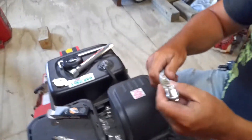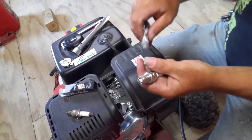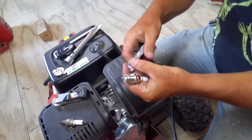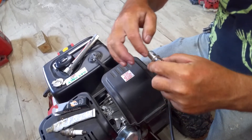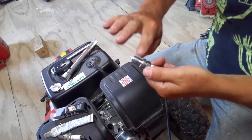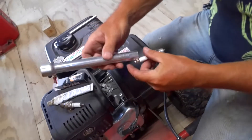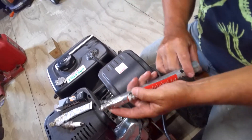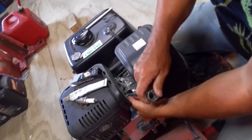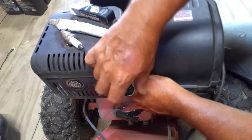Take a little bit of your anti-seize — it doesn't take very much of this. When it's down in there further, just put the plug in the socket and put it down in there. You want to make sure you get it started right so you don't cross-thread it.